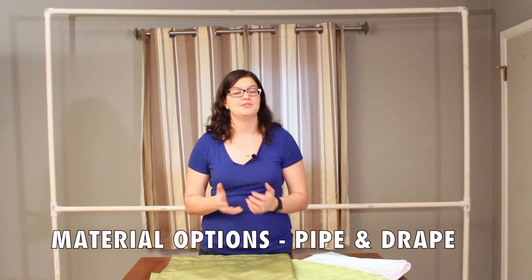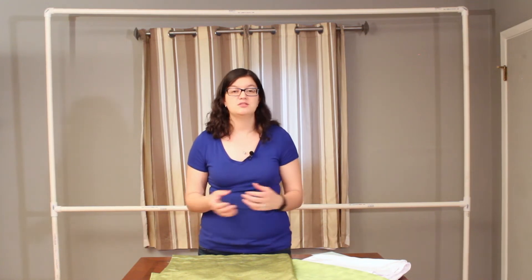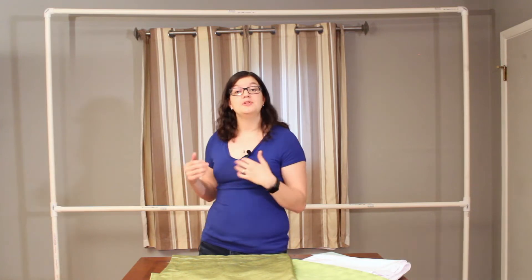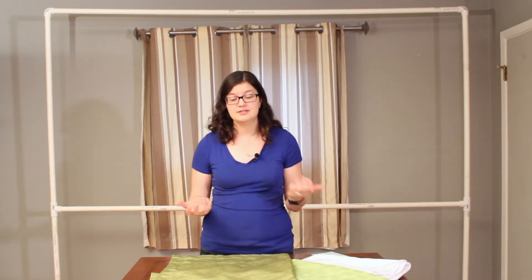There are a lot of standard options available. If you're not feeling crafty and just want to purchase something, there are lots of event websites that sell pipe and drape backdrops or backdrop fabrics. One of my favorite places to purchase from is efavorimarts.com — they're really reasonable in price and come in lots of colors. So if you're looking for an easy, ready-to-purchase option, those are great resources to check into.